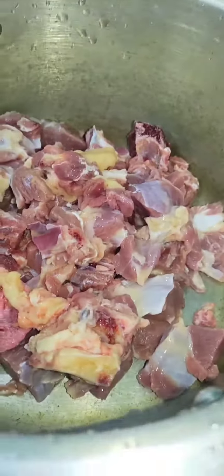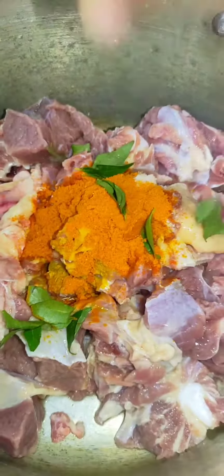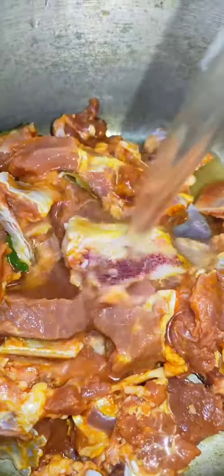Add beef. Add salt and mix well. You will add a little bit of vinegar. We will add the Arabian chops and try to make the food in the pan.